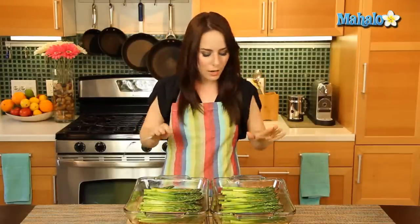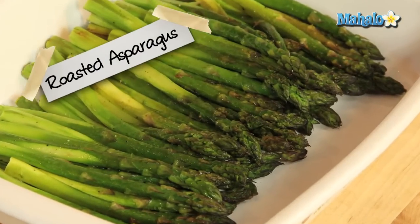That was so easy. This is so low calorie, totally healthy, and completely delicious. It's going to be one of your favorite side dishes for chicken, fish, or beef. There you have it — that's how you roast asparagus.